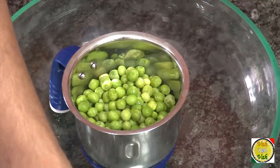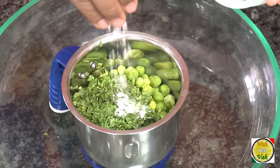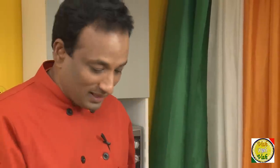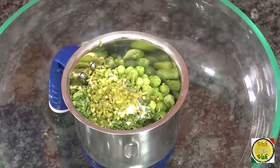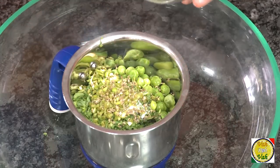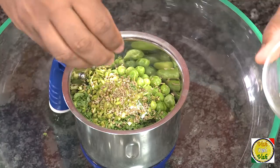To make the green peas puri, first take green peas in a blender. Add some coriander leaf — this is optional, it just gives a slight flavor. Add a pinch of salt and some green chili. If you like your puris nice and hot, you can add a little extra green chillies — also optional. I've got ajwain, that is carom seeds — add a little bit, and then blend this into a fine paste.